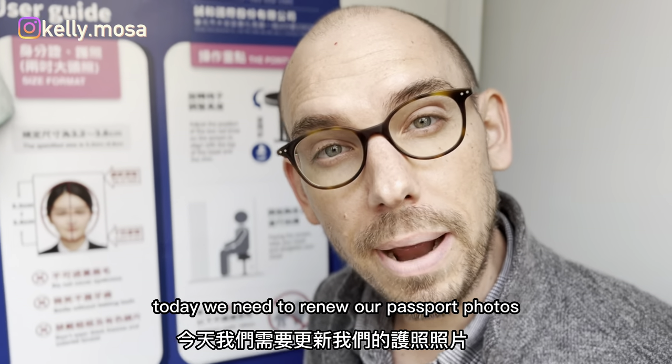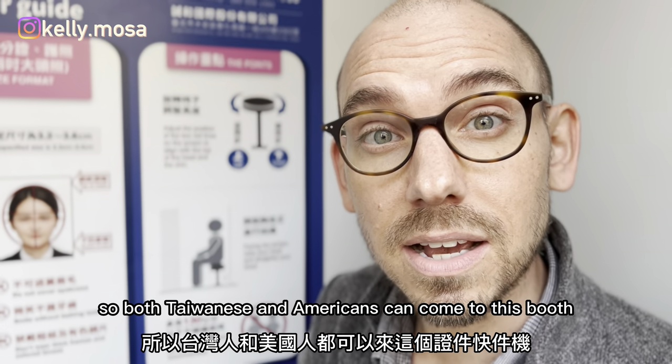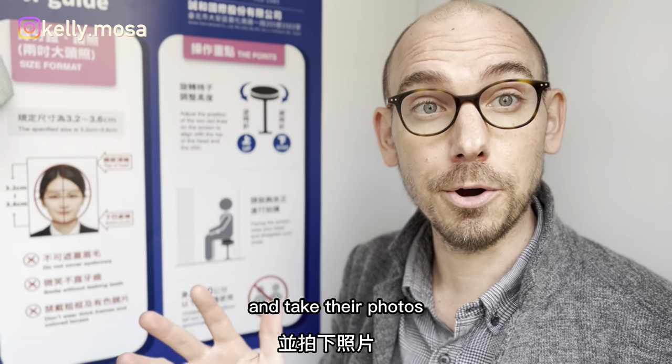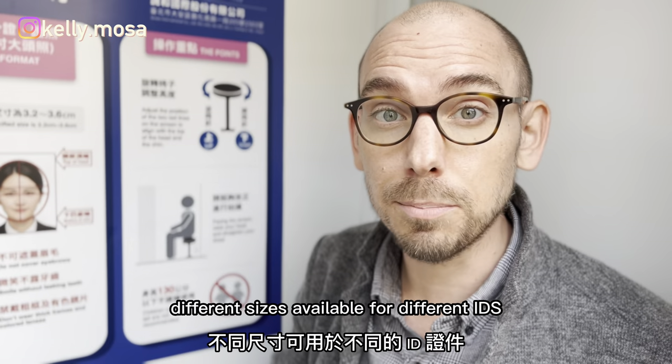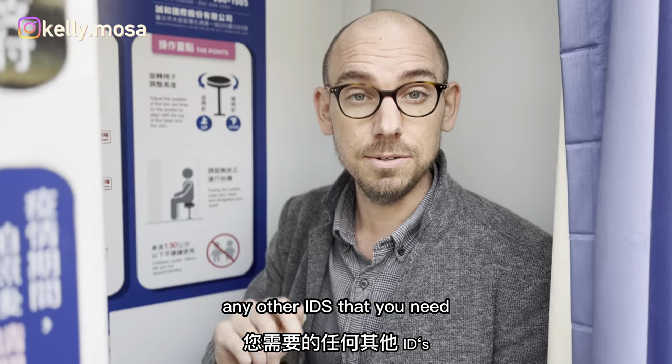Today we need to renew our passport photos, so both Taiwanese and Americans can come to this booth and take their photos. Different sizes are available for different IDs, passports, driver's license, and any other IDs that you need.